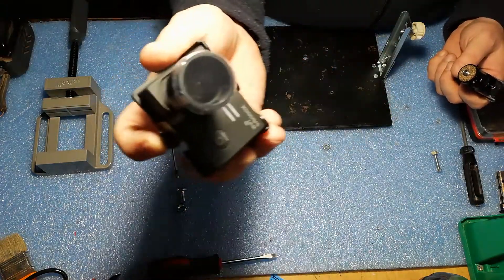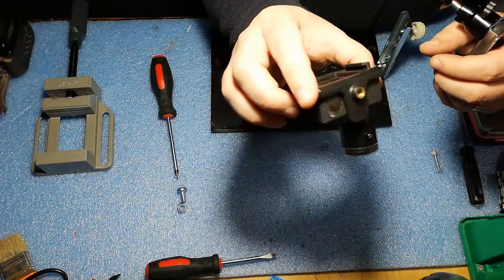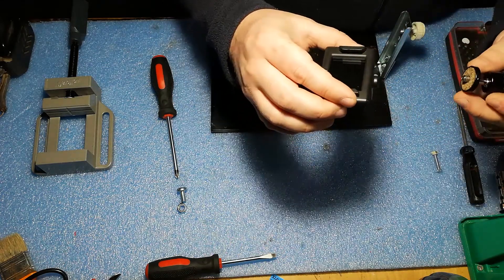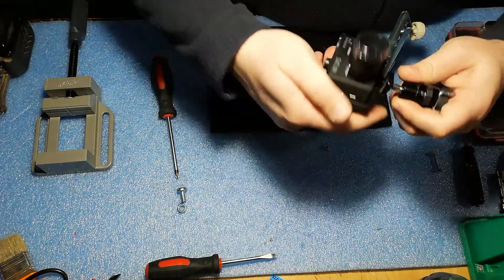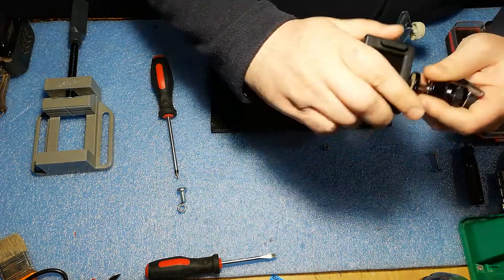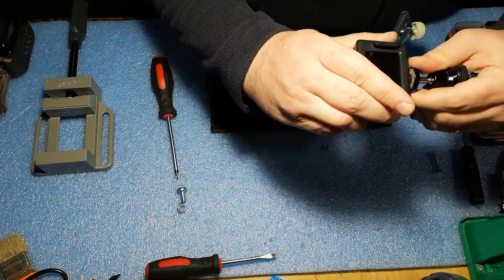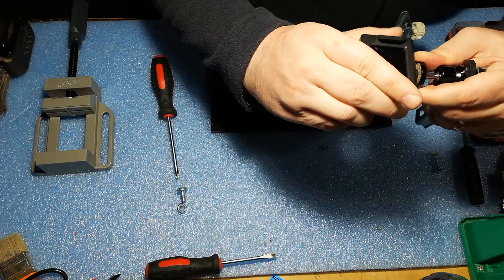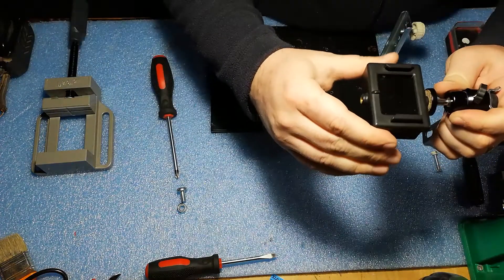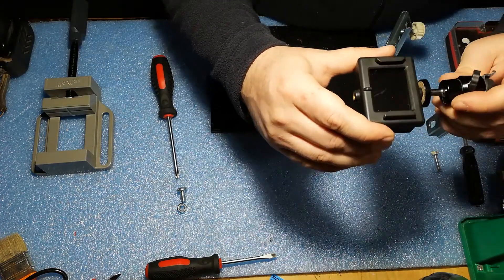The bracket has two mounting points. Since we want to see on the screen what we're filming, we will use this one. Let's adjust it, and then with this we can fasten it up like this — and now everything is fixed.